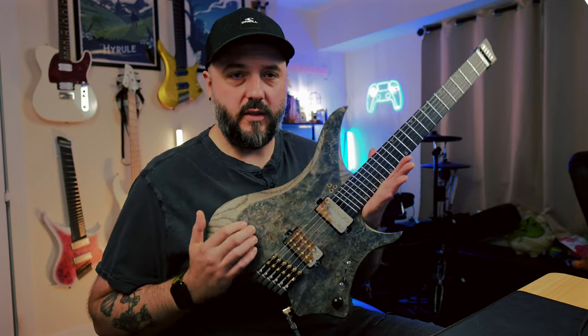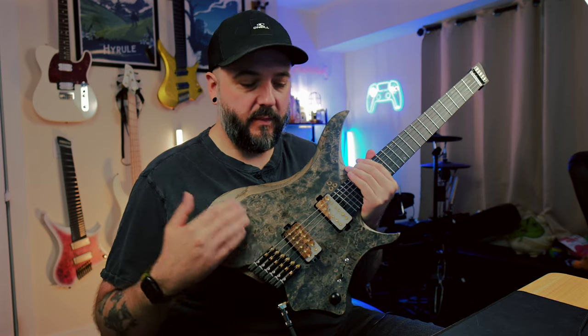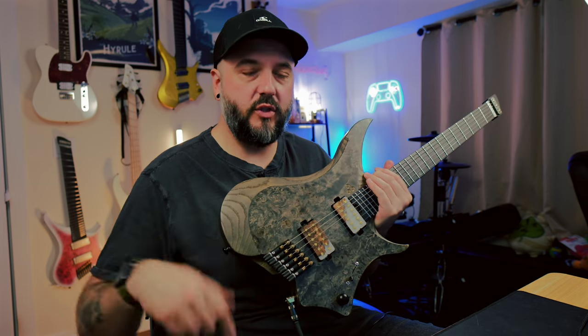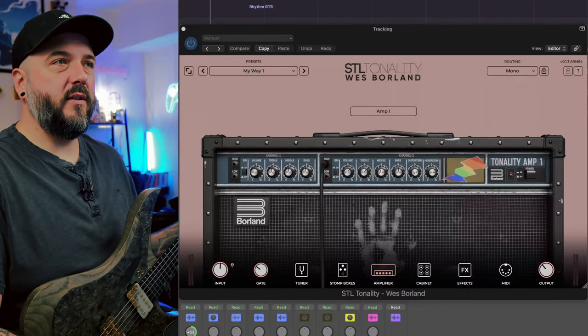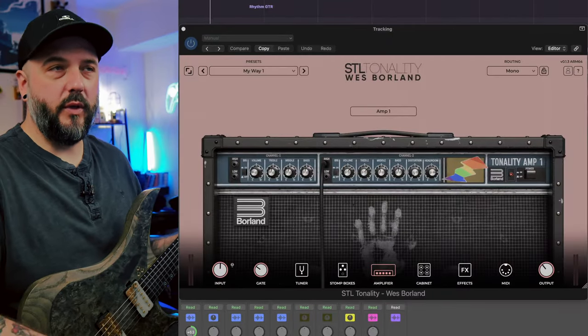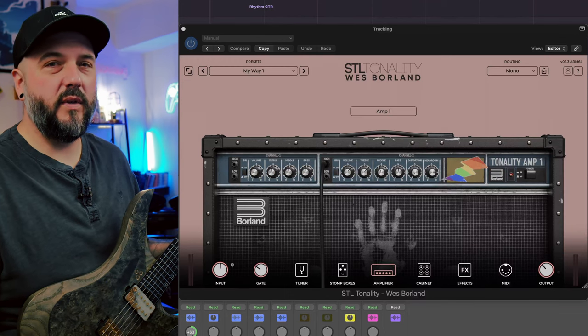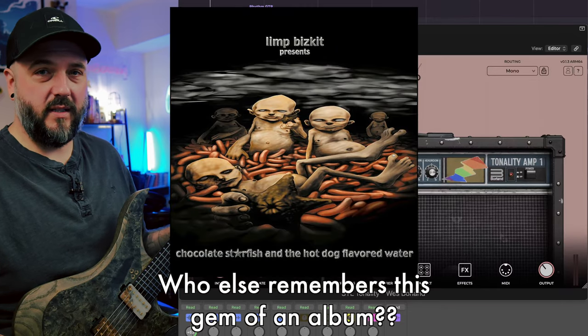Now that we have the full demo mix out of the way, let's go ahead and listen to some soloed guitar tones. The guitar I'm using is my trusty GOC Guitars Illumina Plus, using the Aurora Tone Ultraviolet pickups. I'm going to stick mainly to the bridge pickup because that's pretty much all I use anyway — this is going straight into my audio interface with nothing else between the guitar and the interface. This is one of the first presets the plugin starts with. Anybody familiar with Limp Bizkit will know this song — My Way. It's probably the first song I heard by them.